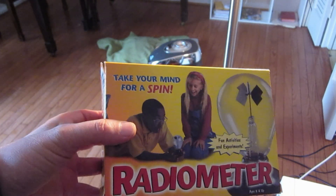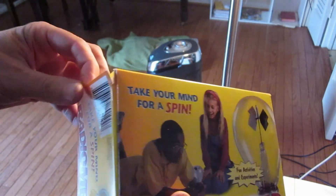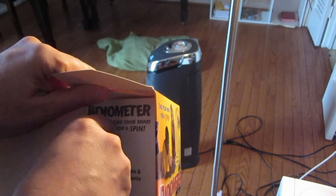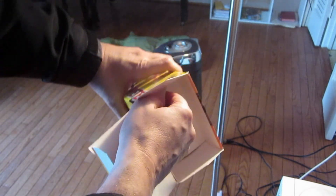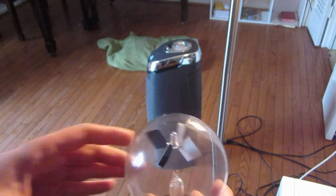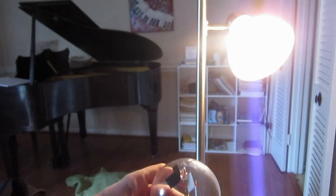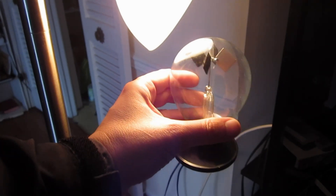Here's an interesting scientific device invented by Crooks, a very interesting guy. He was interested in the paranormal as well, but a very distinguished scientist. The radiometer is a device that spins when you put it in sunlight. I've seen many different explanations for how it works, but I personally think it works as a heat engine — there's a difference in temperature between the center spinner and the envelope. I'll explain why.